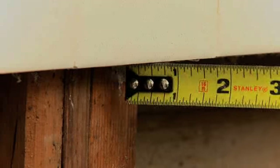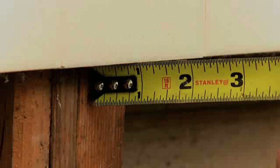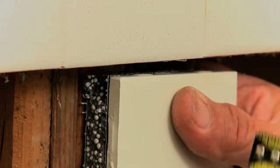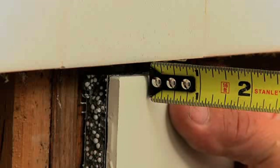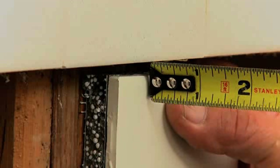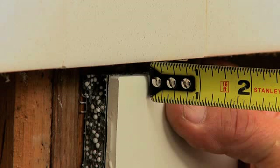Our measurements show that the height of the top of the face of the tile is one inch from the face of the stud supporting the wall. The height of the combination of the new half-inch cement board and the new tile is three-quarters of an inch. So we plan to cut one-quarter inch lath strips to place between the studs and the cement board as spacers to make up the difference.